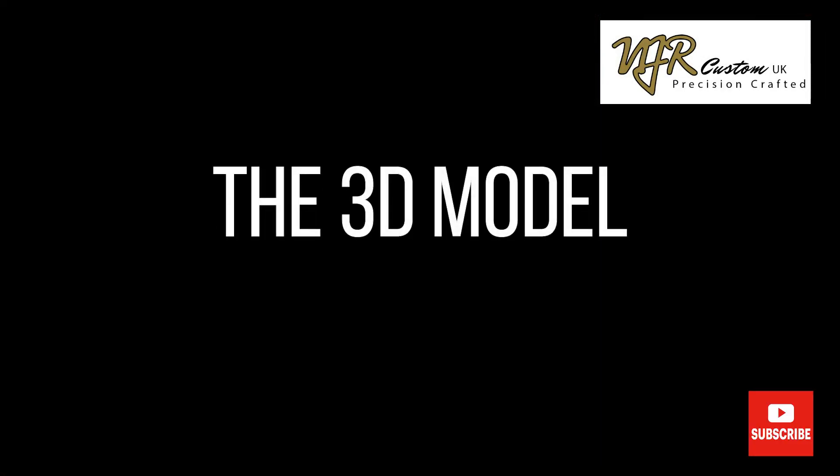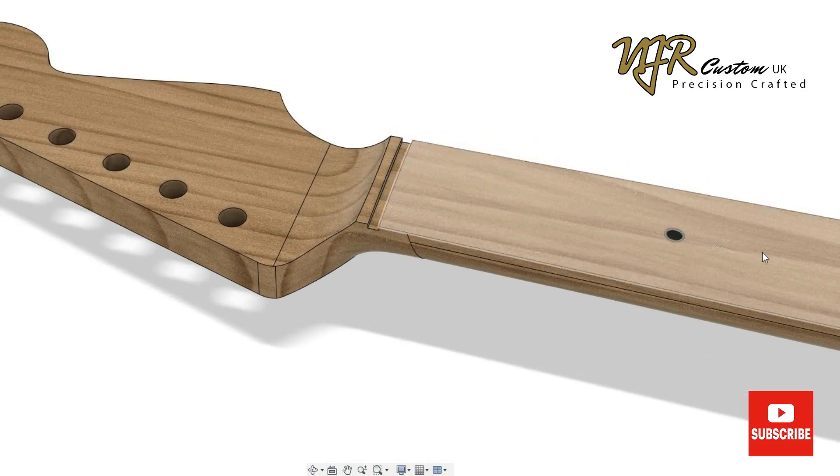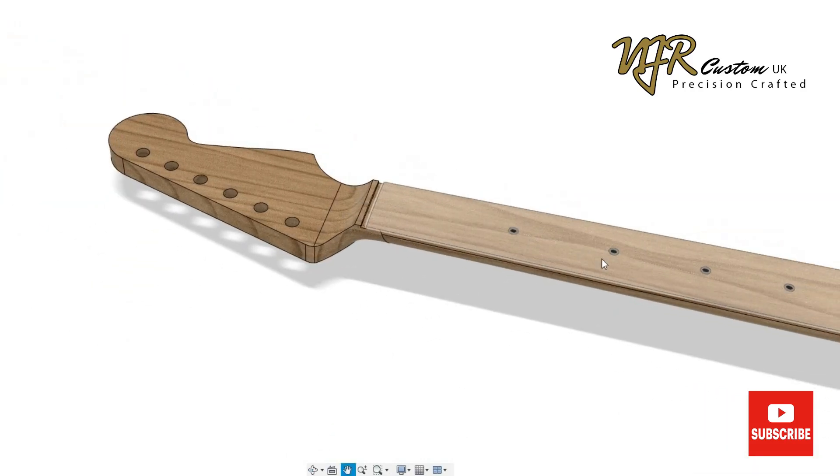So we start with a 3D model. This is my 3D model of a Stratocaster style neck. I modeled this in Solidworks and have now bolted it into Fusion 360.